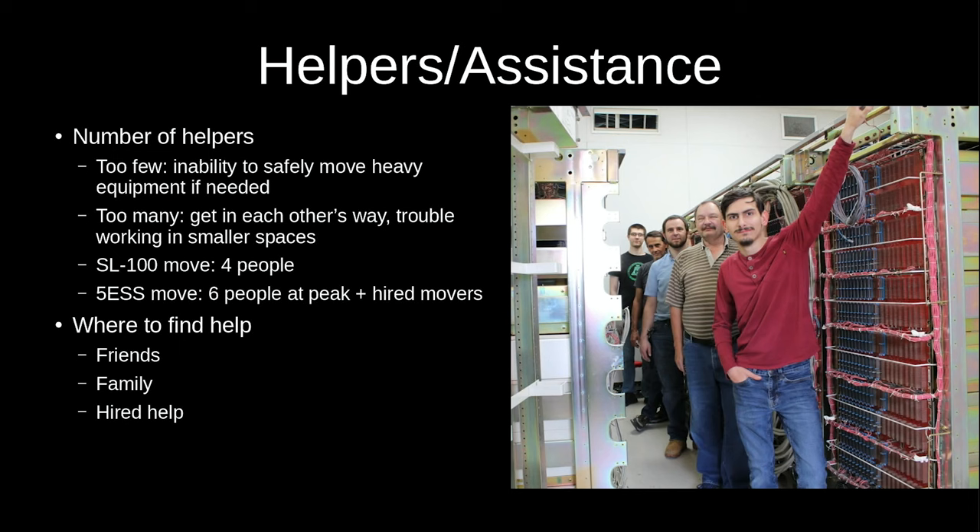To undertake a project like this you're going to need to find people willing to help you, and failing that you may have to pay some people. The right number of people is very dependent on the situation — too few and you'll have trouble getting things moved on time or moving the heavier items; too many and you start tripping over each other. There's a balance.